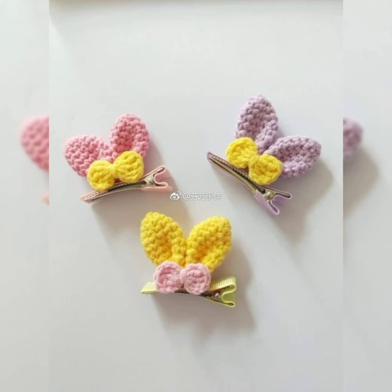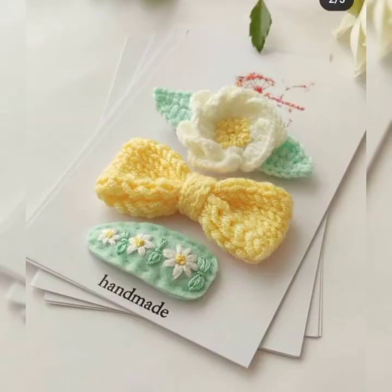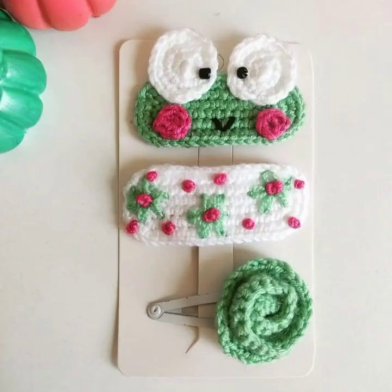All the designs are really amazing, and you know hair accessories are really useful — they have a vital role in your overall look. When you're going out or going to a party, hair accessories enhance your style and beauty and make you more stylish. These are the best hair accessories you should select to wear, or give your daughter to wear.